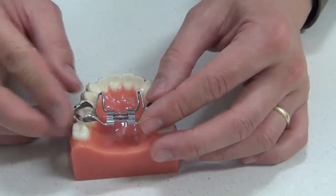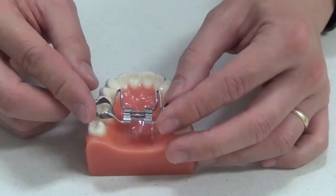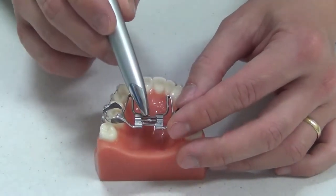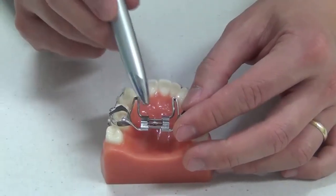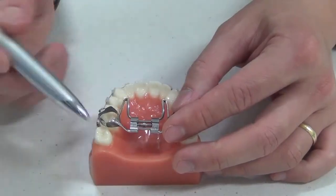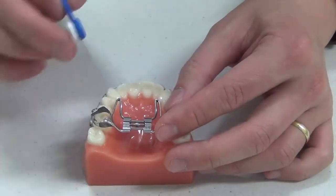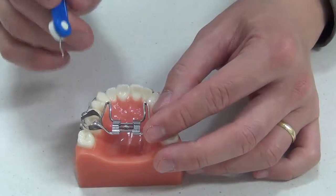The first question is when to start turning it, and the best time to do that is generally after you clean your teeth at night, so that this hole or centre bit that we see here is clean. This centre bit is a wheel, and in that wheel there are four holes. Each turn widens the upper jaw by about a quarter of a millimetre.